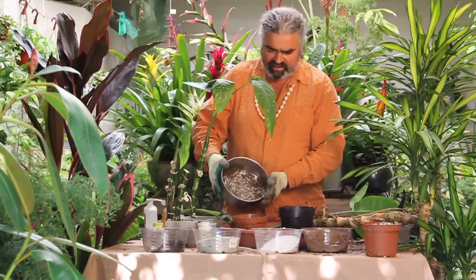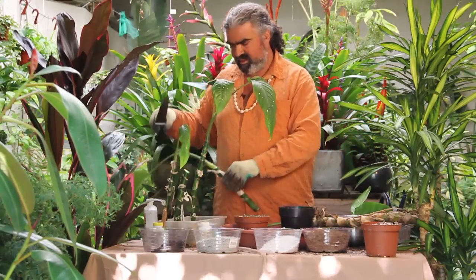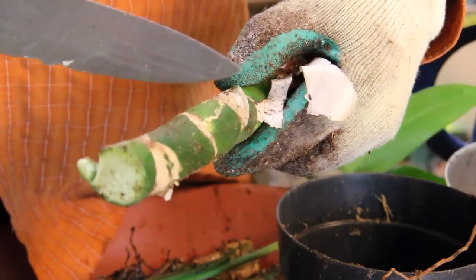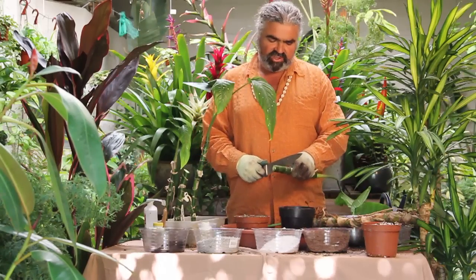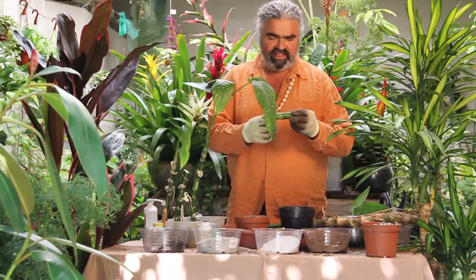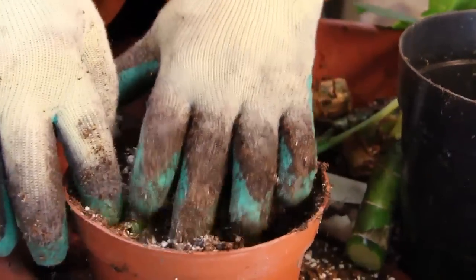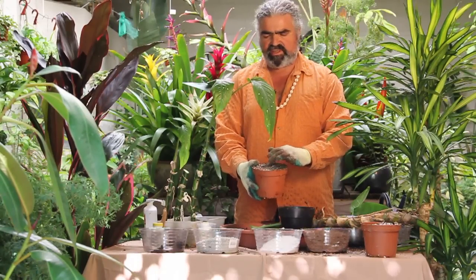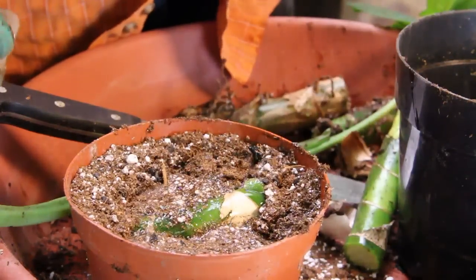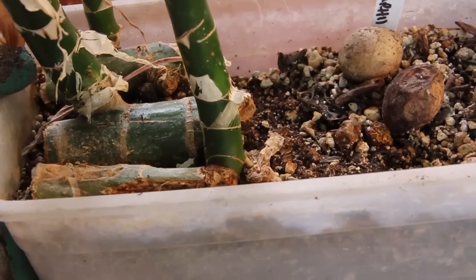We can fill a pot with it. And then this cane we can cut into a few sections. This little eye here is what will generate a new plant, so I'll show you one segment. We'll just cut that, and we can lay this into the pot with the eye facing up, just barely showing — so you see the green. You're going to water that well, keep it in a warm bright spot, and this will generate a new plant. These I've grown from cane cuttings.